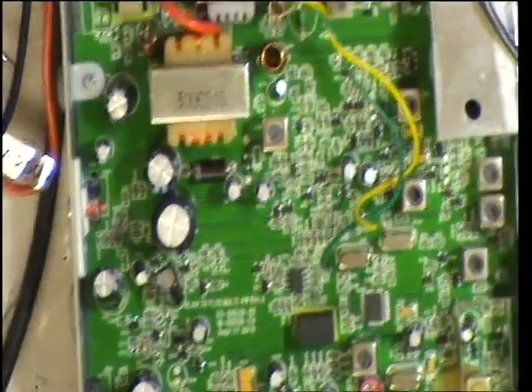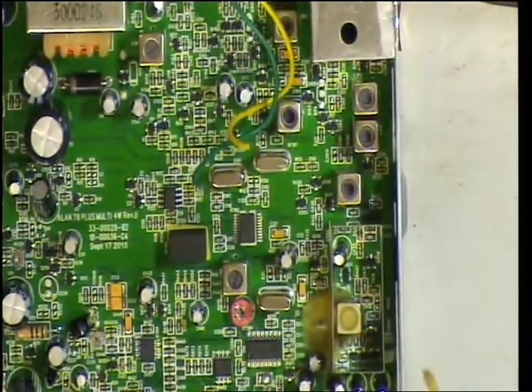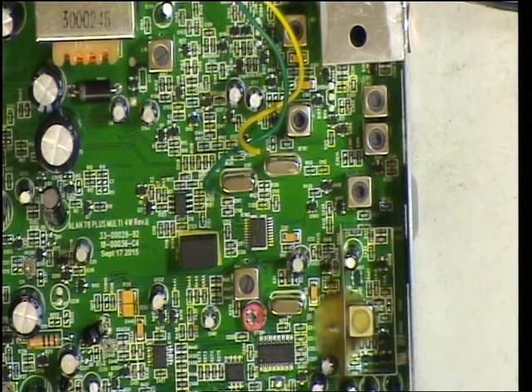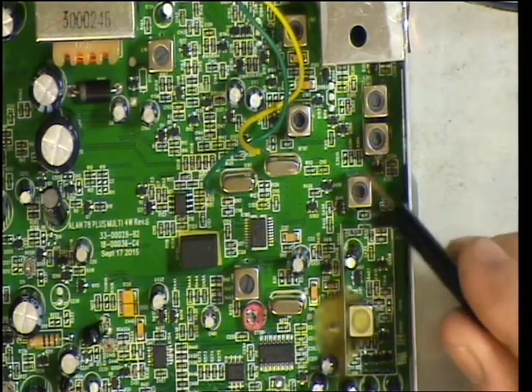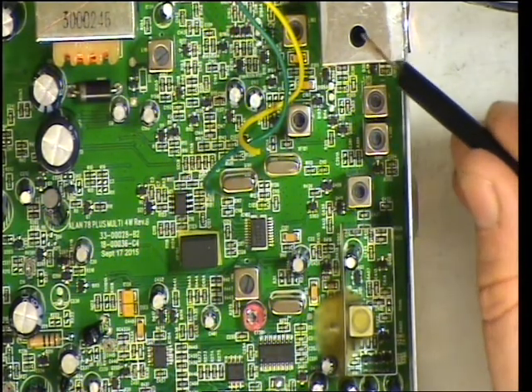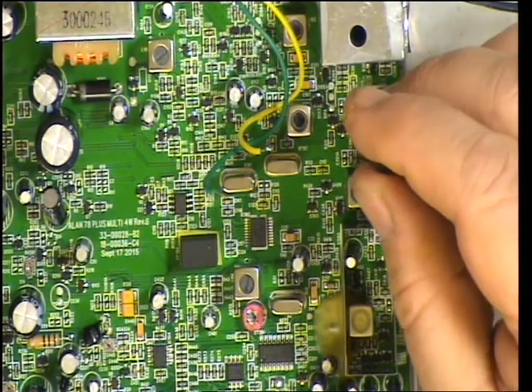The transmit line-up: we've got the VCO clearly just there — I don't know how that's adjusted, so we'll leave that alone. There's no doubt there's a procedure in the full service manual. We've got 502, 301, 302, and presumably 303 inside there. From the circuit, I know 301 and 302 are part of the transmit, so we will just do those.